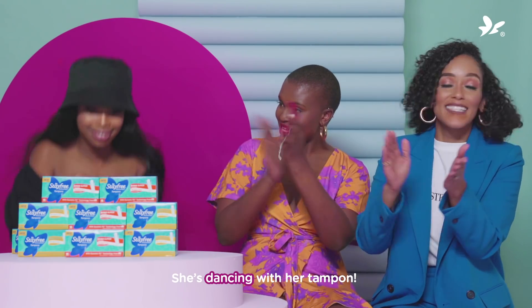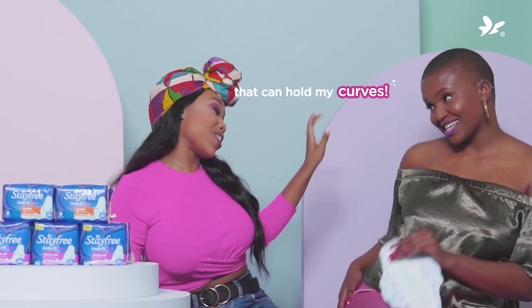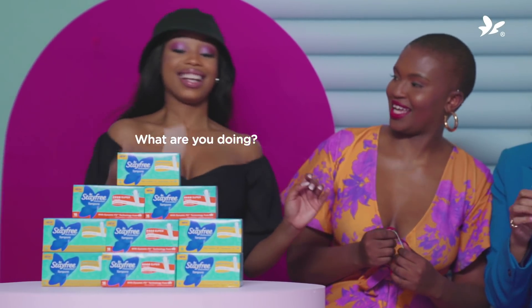And she's dancing with her tampon. Finally, a pad that can hold my curves. Oh, you better! What are you doing? Having fun.